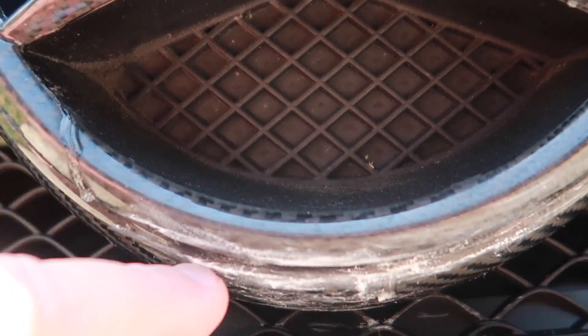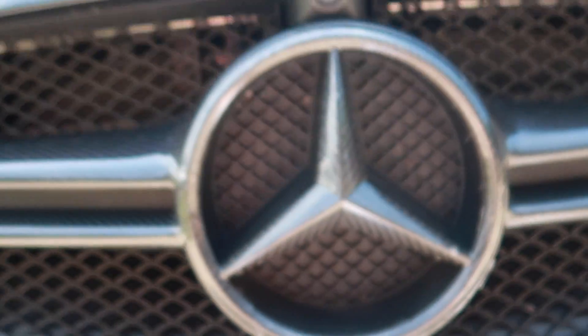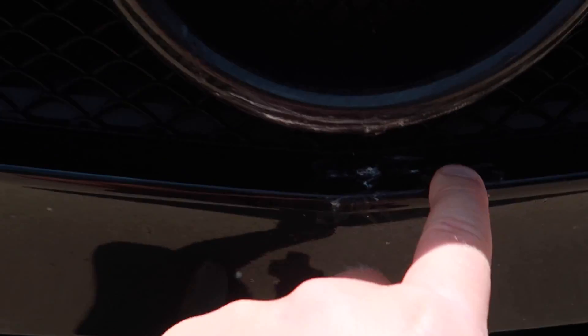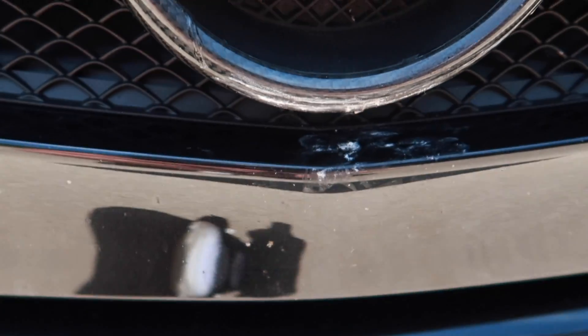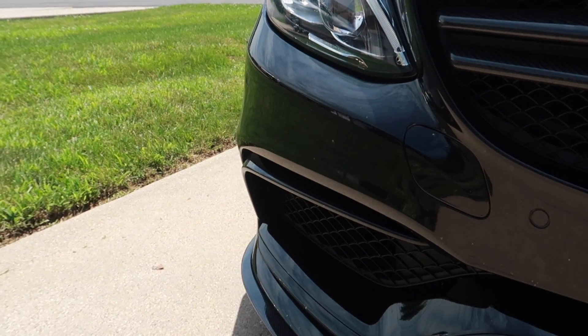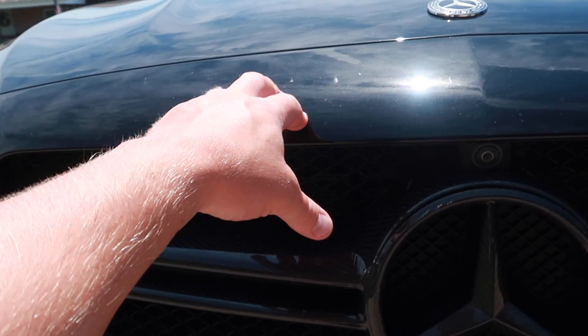So underneath here it just looks horrible. What we'll be doing in today's video is removing this Xpel to get rid of this dried-up glue — and trust me, I tried to get this off and it's pretty much impossible. For anyone watching this video, learn from me: don't be like I was. I did not get my car wrapped right away. There are reasons for that — this car is a big part of my business and I create a lot of content with it.